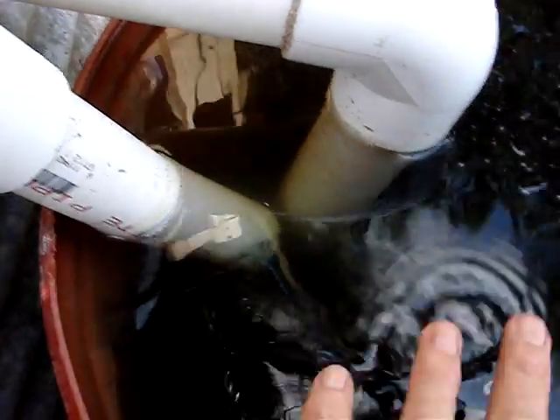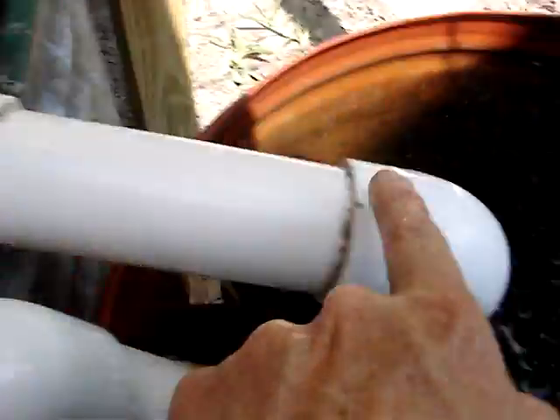This siphon takes water off the top, which is clear because the other stuff has settled to the bottom. It sends it back into the tank because there's an air hose in it, so we've got an airlift going on that's pushing water out of this siphon, and there's a constant, very slow circulation through that.